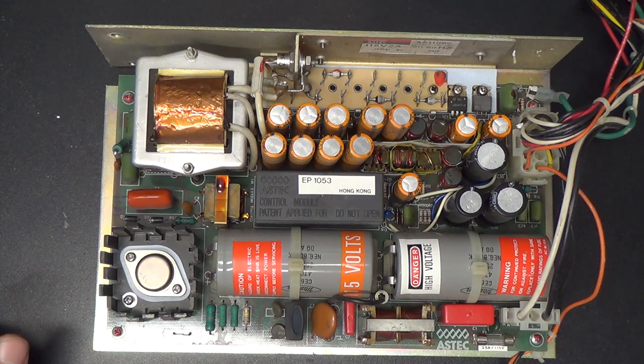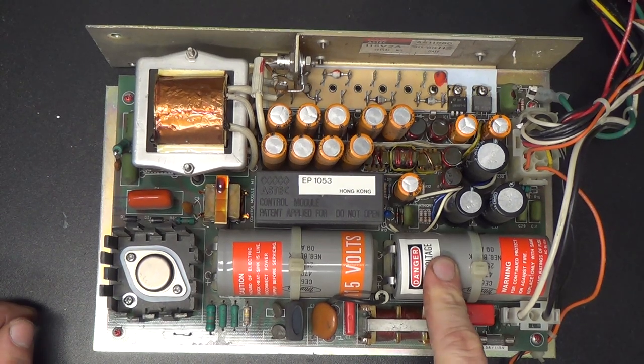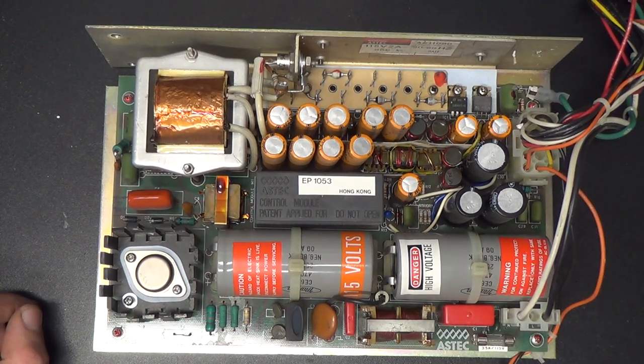Here's the money shot of the power supply, naked and exposed. And like all things Model 2, it is large and excessive. Look at these capacitors here - those are large and in charge capacitors. Goodness gracious.